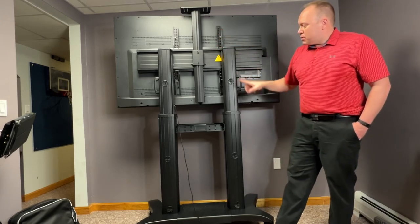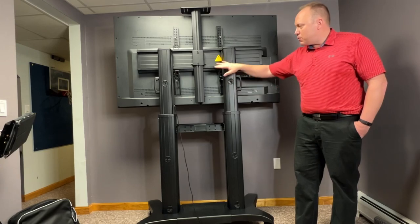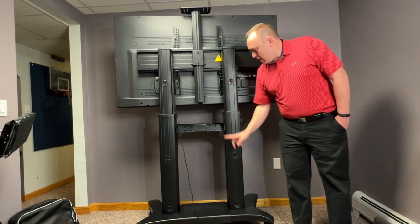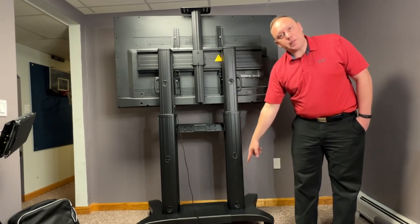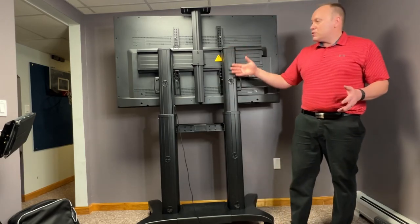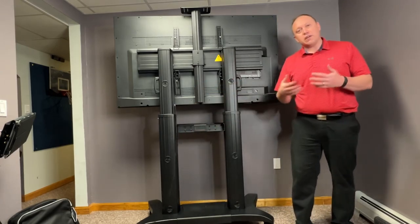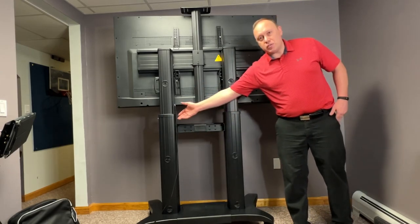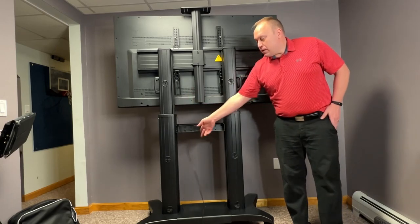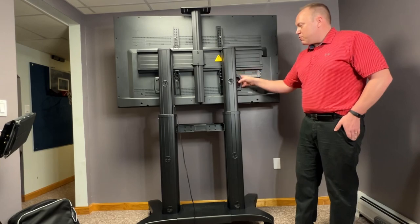Another thing I wanted to show you is the wire holes here. You can actually thread your wires and hide them all the way down to the base, so you don't have to worry about wires looking messy, hanging out, or getting caught on things — like if this is moving around the office or the classroom, someone is going to trip on it. So it can be clean, tidy, and really no fuss.